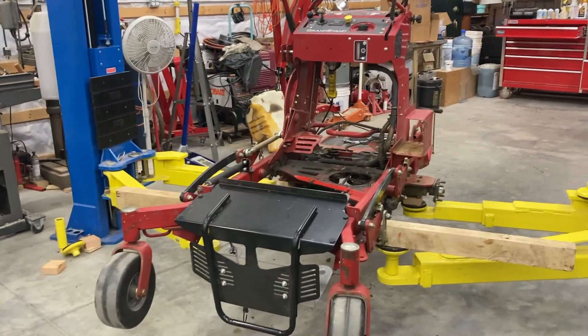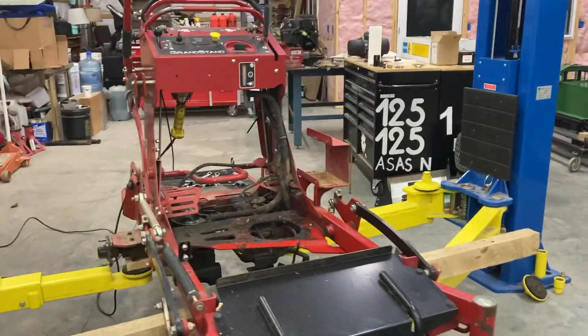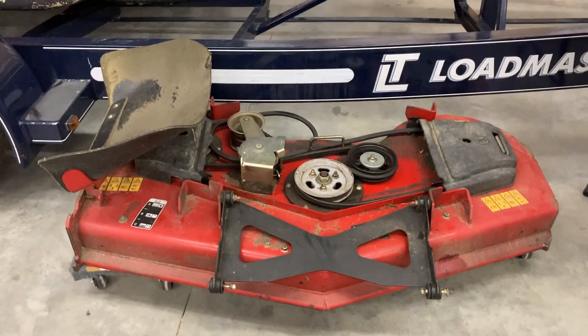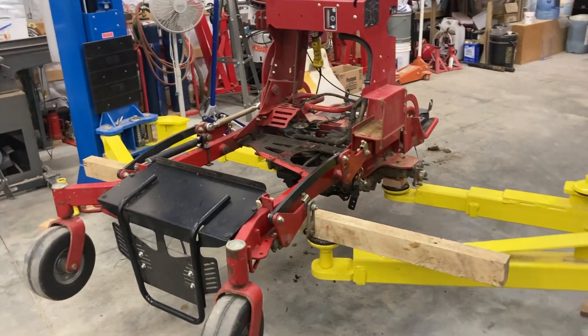Welcome back to the channel. It's been a while since I've done a video, but we've got quite the project going on. I took off the 52-inch mowing deck off our 2017 Toro Grandstand — you can see the Grandstand right over here on the left.